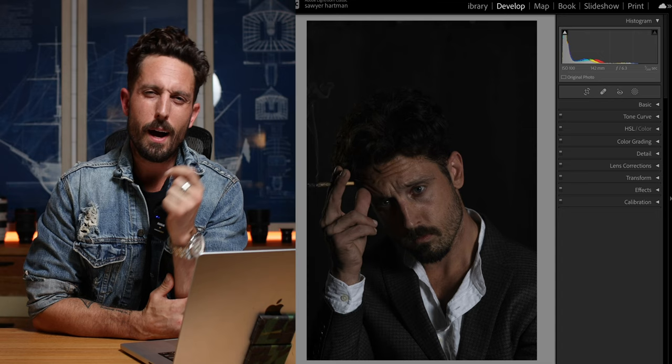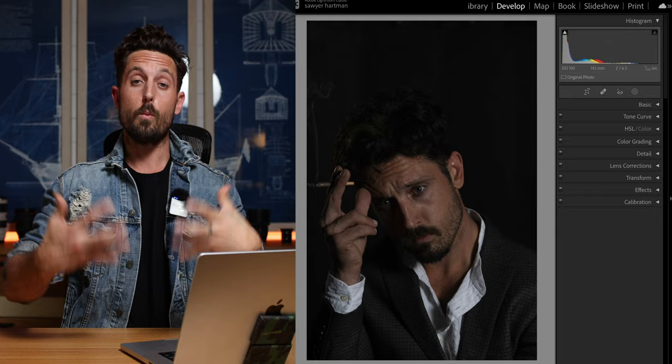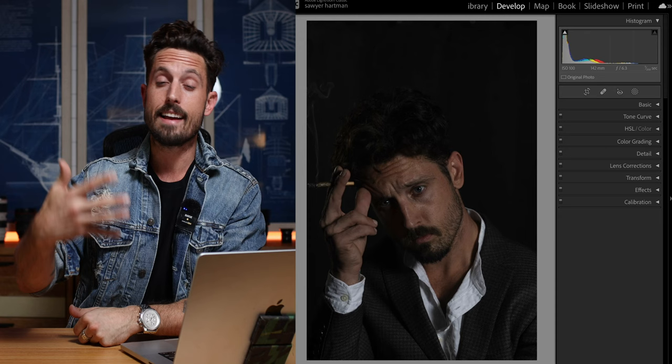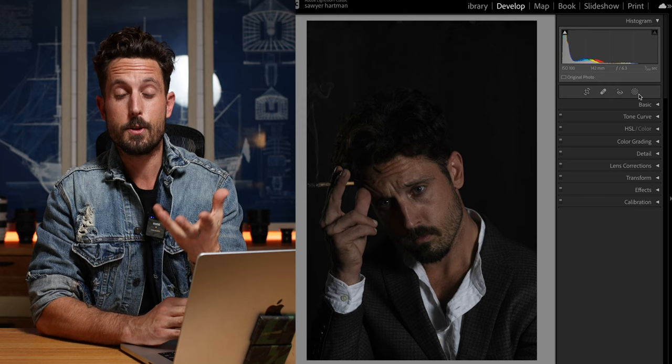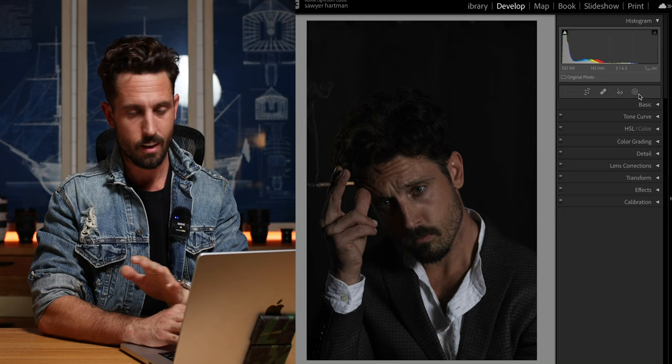So pop quiz — what was the first rule? Correction. Correction is when we actually change the photo to look more like when we saw it. We correct anything that is wrong with the photo. We don't color, we just correct. Our main photo and all of our panels on the right — we're going to start at the top and just work our way down. Even if you're not terrific with Lightroom, you should be able to follow this and get the exact same results. So step one: correction, fixing it.